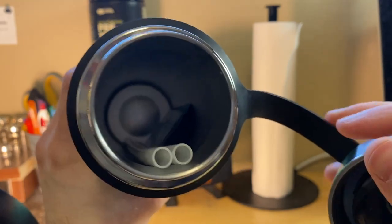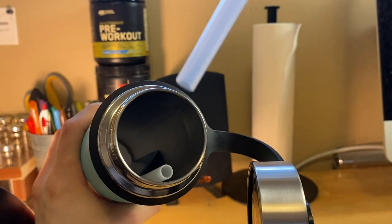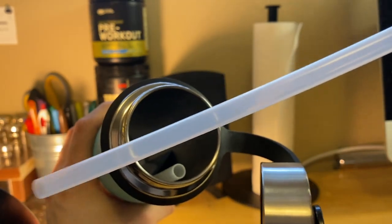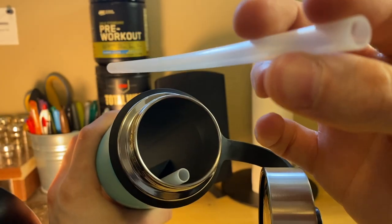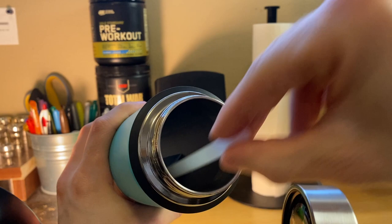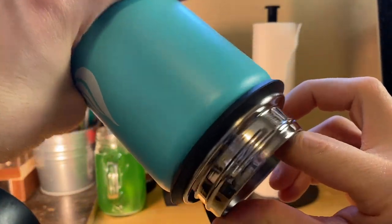Looks like we've got a couple of straws in there. Let's pull out a straw. Yeah, that's a sturdy straw — that's gonna last. That's not like something you'd get at a fast food restaurant. And there's another straw.